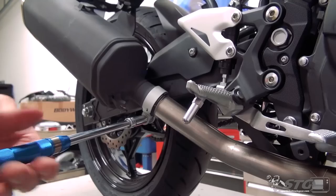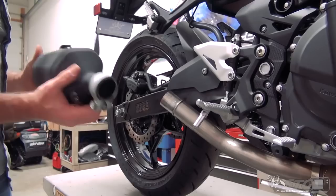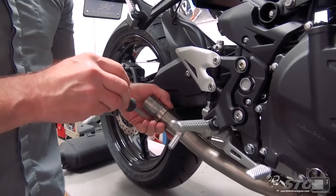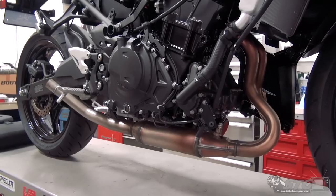We'll get weights on all this stuff for you so you can compare the weight savings — it will be fairly significant. Rotate that and slide it right off. Grab that hose clamp, loosen it a little more, and go ahead and take it right off the head pipe.